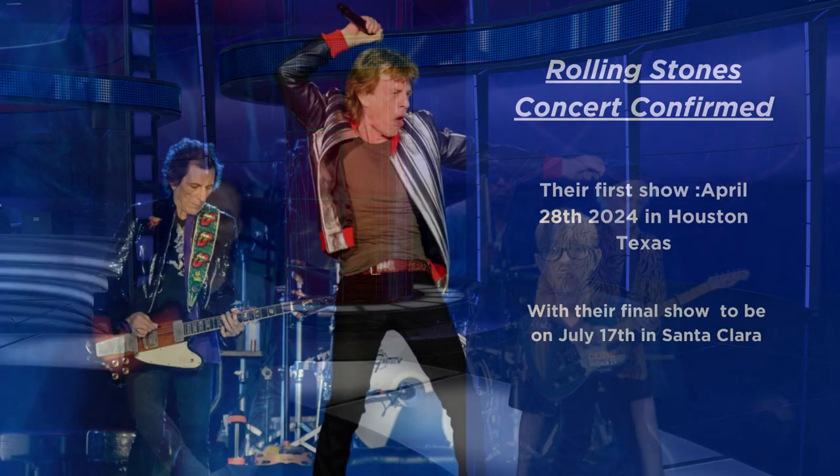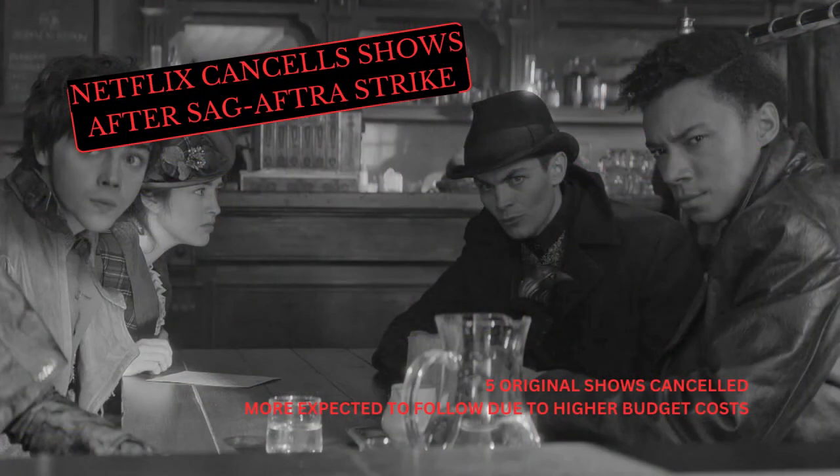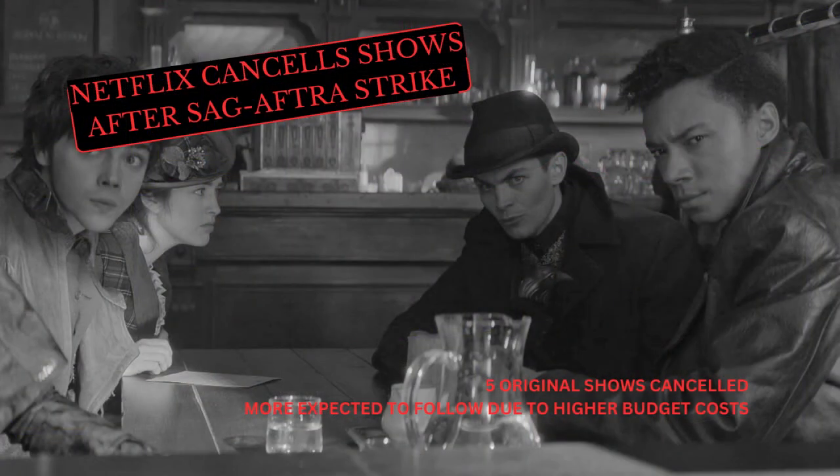The Rolling Stones have announced their new tour. The renowned band will depart on their Hackney Diamonds Tour later next year. Their first opening show is set to begin on April 28th, 2024 in Houston, Texas, with their final show closing on July 17th in Santa Clara. The Stones are set to perform all over, including Seattle, Las Vegas, Atlanta, Vancouver, and Los Angeles. Pre-sale tickets are currently being sold as of today at 12 p.m. In television news, Netflix has announced at least five program cancellations on their streaming service. Some of these shows include Shadow and Bone, Glamorous, and Agent Elvis. This announcement took place immediately after the SAG-AFTRA strike ended, and it is highly anticipated that many more shows could be canceled due to higher wages and overall budget costs.